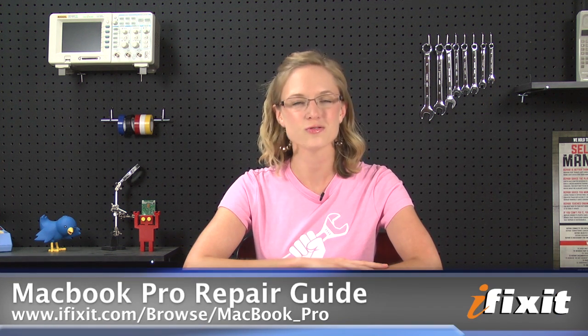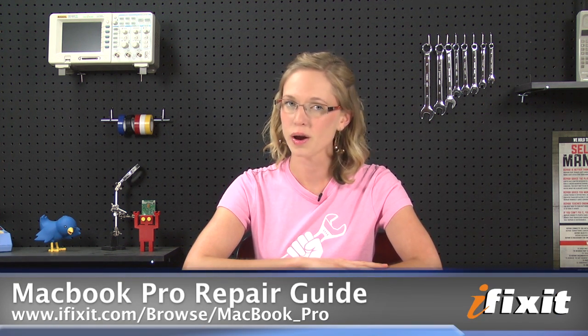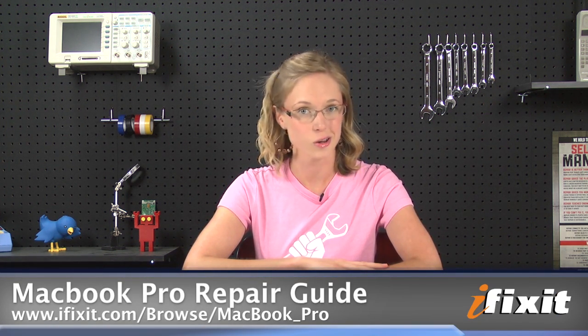Hi, I'm MJ with iFixit, and today I'm going to show you how to upgrade the hard drive in a 13-inch unibody MacBook Pro. This video is a great overview of the process, but of course, as always, you'll want to follow the step-by-step instructions in the repair guide on our site when you're replacing your hard drive.